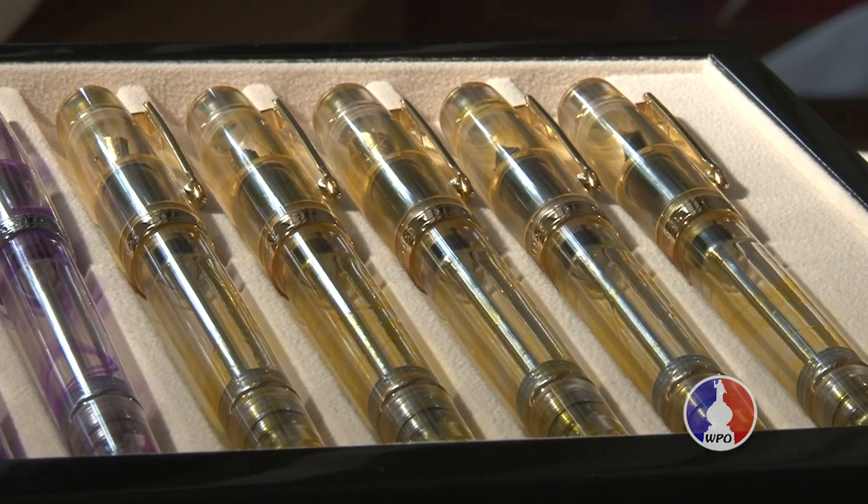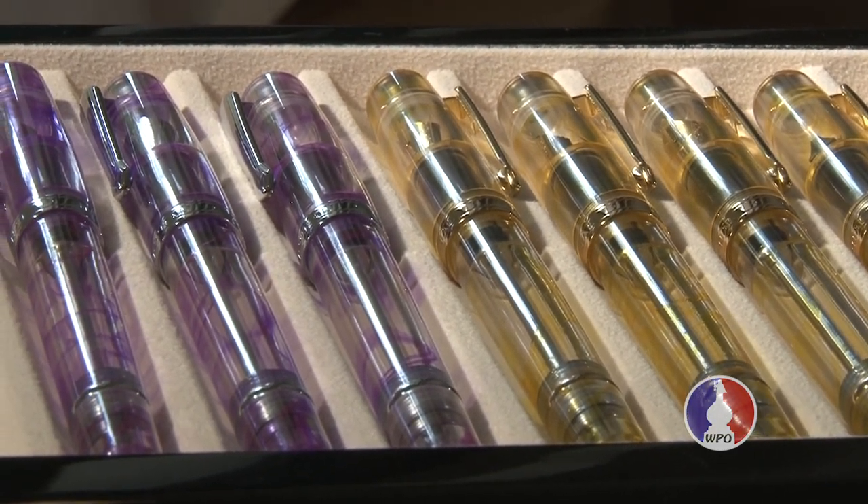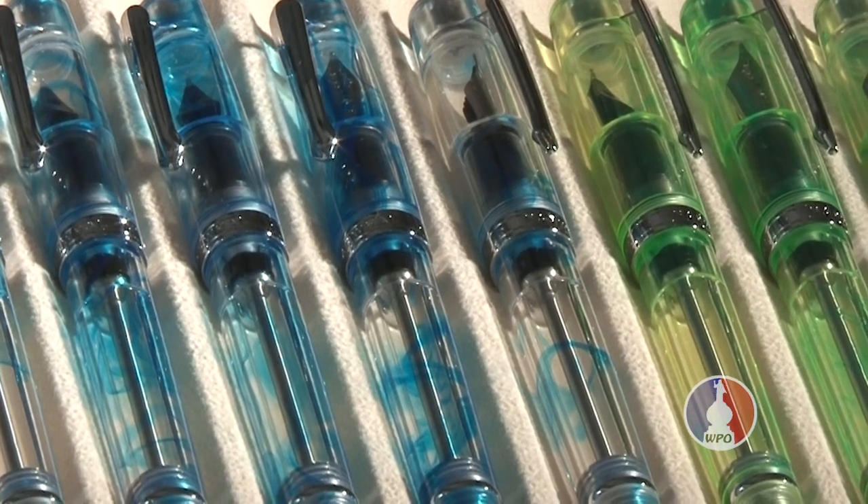This new fountain pen comes in four different colors: the Gold Oscillators, the Melokera Purple, the Altifrance Green, and the Azure Blue.